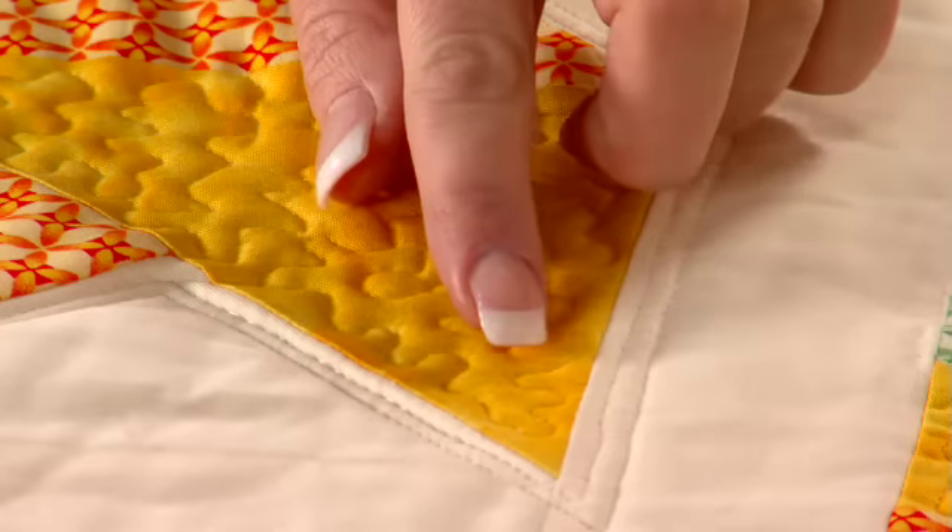Then I used the general free motion foot to stipple the rest of the quilt. Thanks Kelly for showing your quilt today, you did a great job! You can complete the project with the techniques and instructions found on the Baby Lock website. See more of what you can do with a Baby Lock by viewing the other videos or visiting an authorized Baby Lock retailer near you. See you soon!